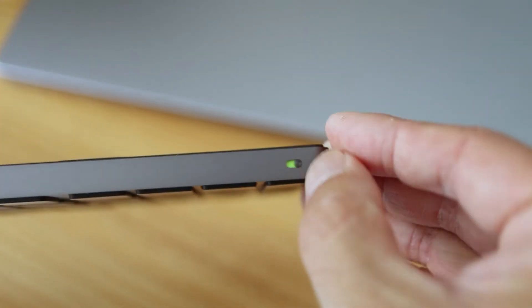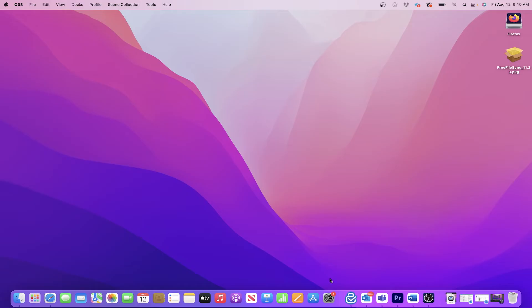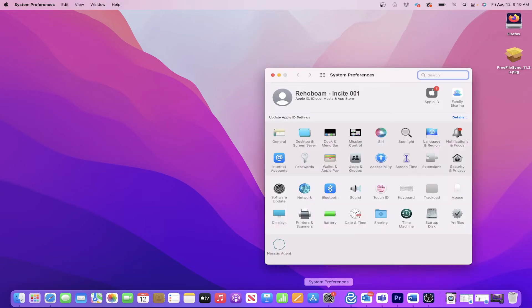After it's charged, locate and turn on the power switch on the top edge. Now click on System Preferences, and then select Bluetooth.